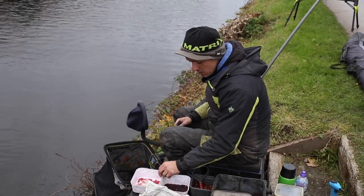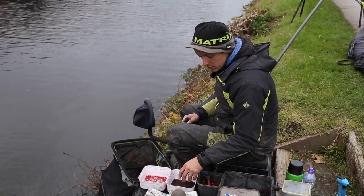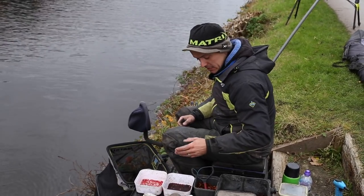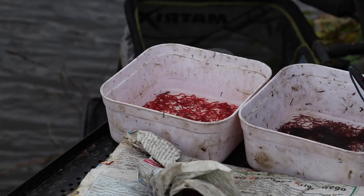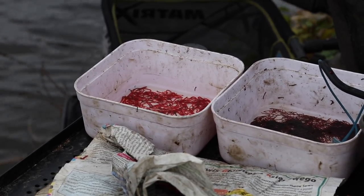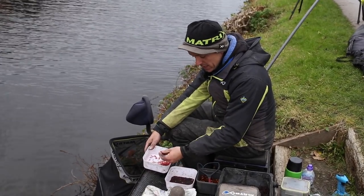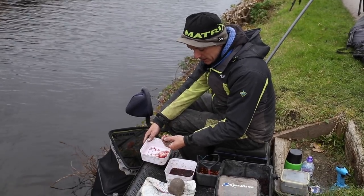The top bait tip is to keep your Bloodworm and Joker in water. When you're fishing it, it's already in the water, so it makes sense to do the same thing on the bank. It's easier to select a bait, especially if it's in a white tub. You can use an ice cream tub or whatever, as long as it's a contrast to the bait you're using — like red against white. Very easy to see, very easy to pick out a nice little bait.